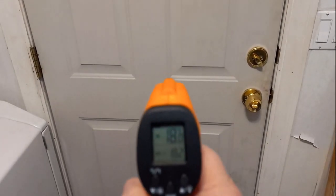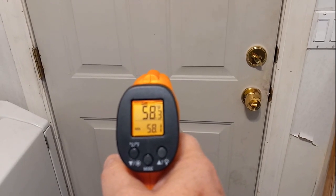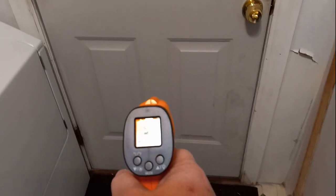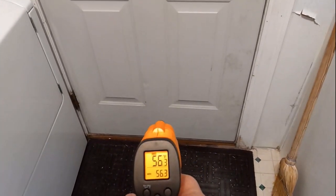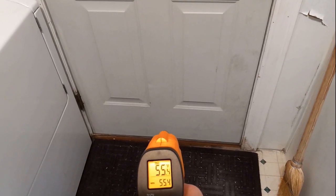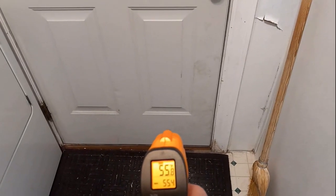I'm aiming it at the door here. It's 58 degrees in the middle of the door. If I move it down, the temperature drops. The bottom of the door is colder because hot air rises in here. So we have 55 degrees inside.